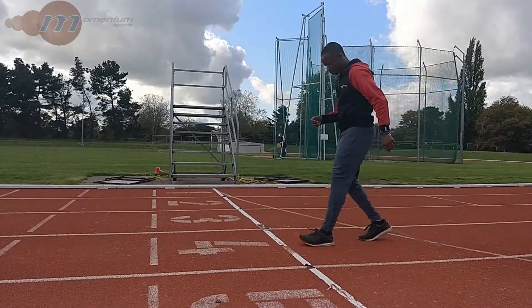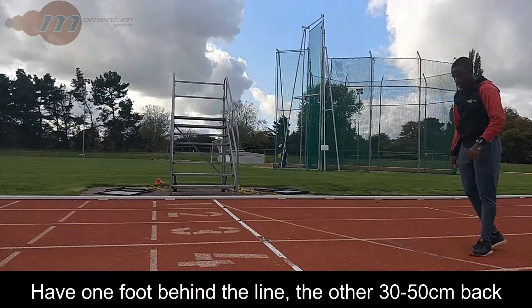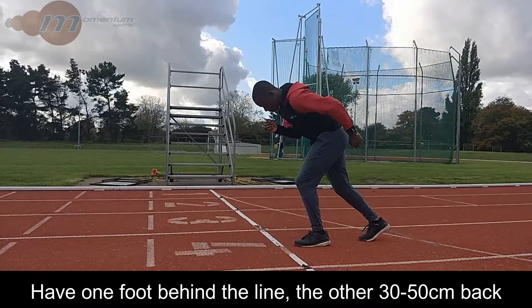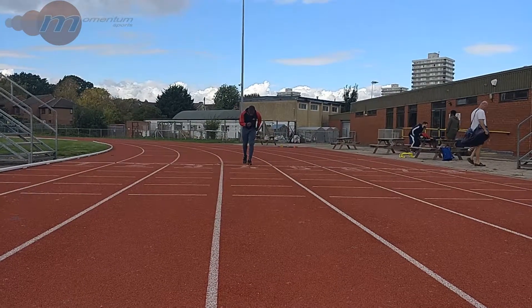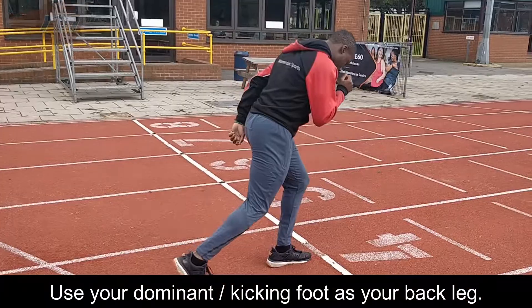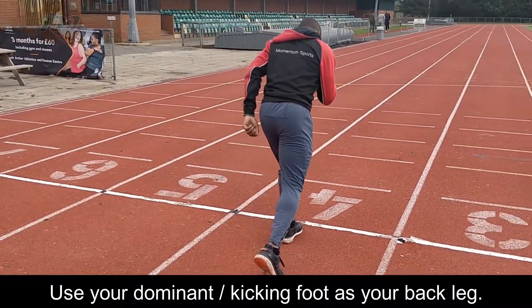In this video we're going to have a look at how to do a standing start. Initially we have one foot behind the line and the other foot about 30 to 50 centimeters further back than that. If you're not sure how to choose which foot to have forwards, it is normally best to have your kicking foot — the one you'd kick a football or rugby ball with — as your back foot in the starting position.